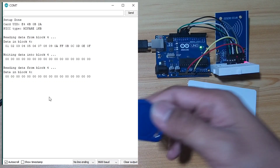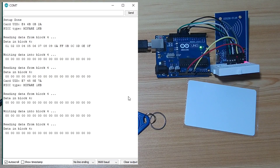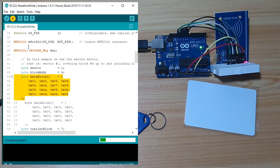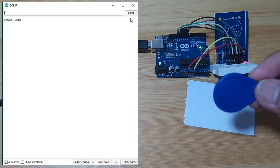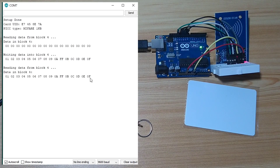We can also use it with our keyfobs. The block was already zeros. We write new values to it. As you can see in block 4, the previous values were all zeros, and now the new values are written successfully.